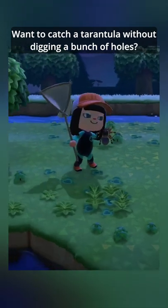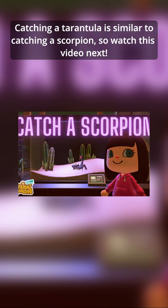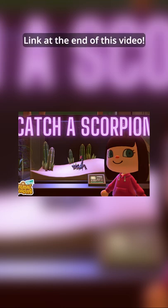Want to catch a tarantula without digging a bunch of holes? Then this video is for you! Catching a tarantula is similar to catching a scorpion, so watch that video next to learn about how to encourage spawning and advice for selling. I'll put a link at the end of this video.